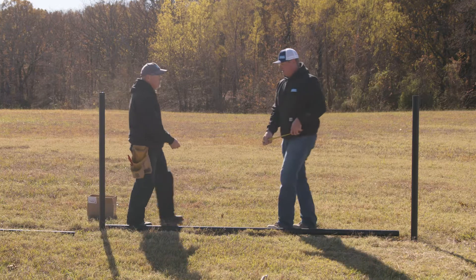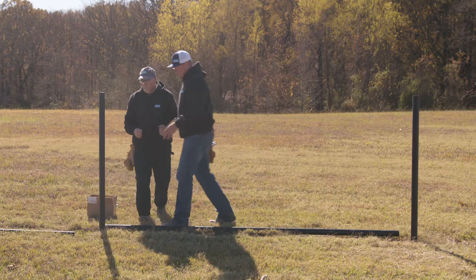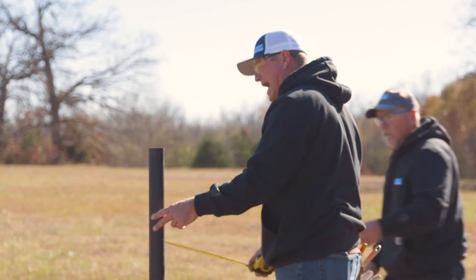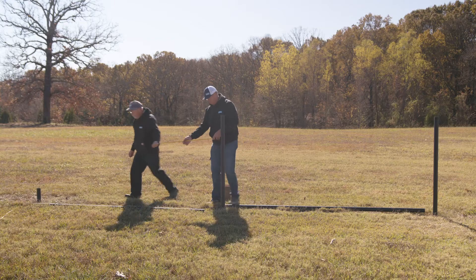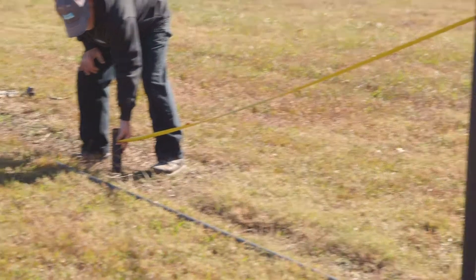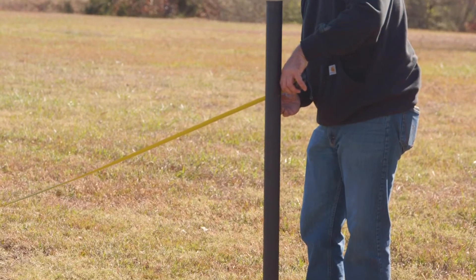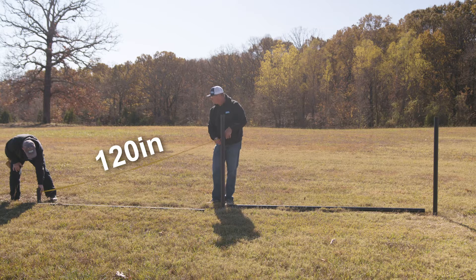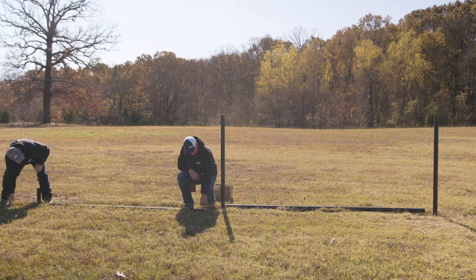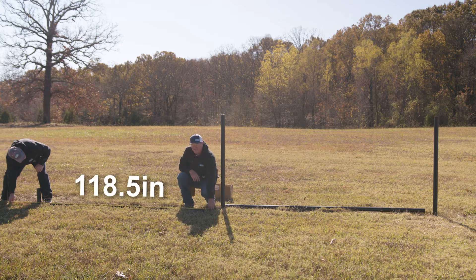For your diagonal, you're going to measure from your 42 inches down and subtract that inch and a half again. We are exactly 120 inches, so subtracting that gives us 118 and a half inches.